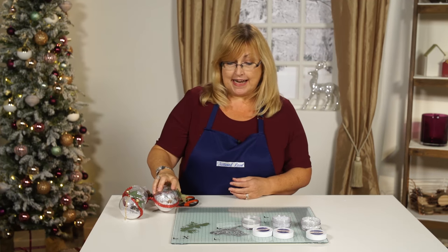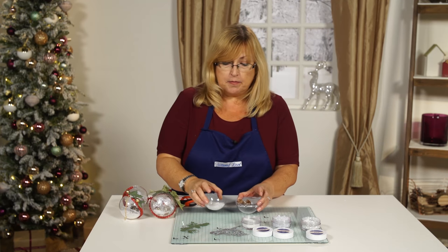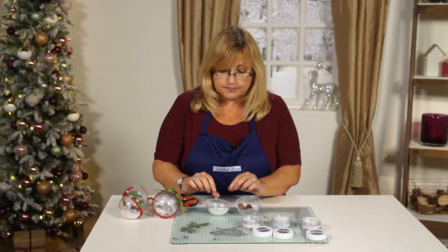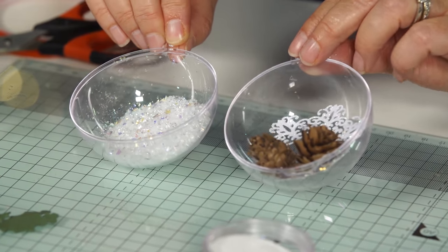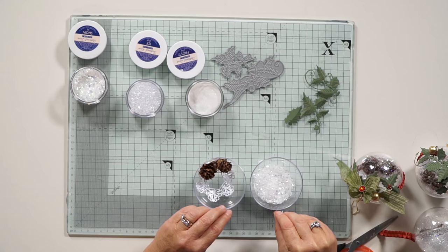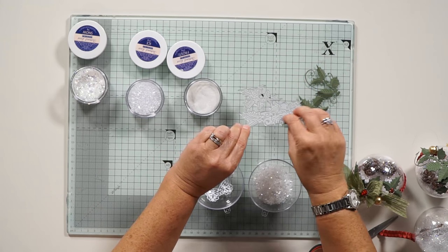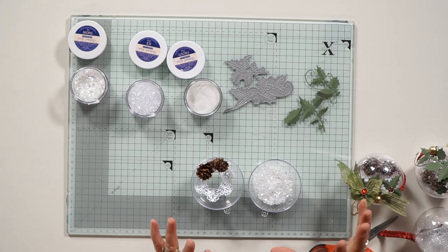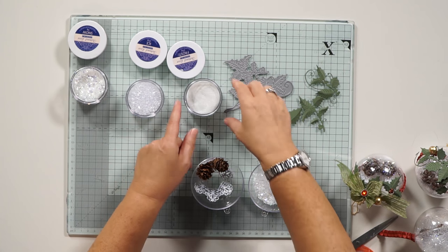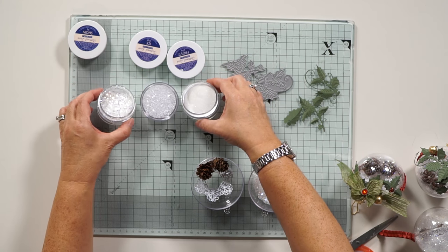So what do we need? We're going to need one of those little plastic baubles that have two halves. You can get those in so many different places. You're also going to need a dye called Holly Swirls, another dye from Tattered Lace, one of our lovely little snowflake dyes, and you're also going to use our frost, ice and snow.